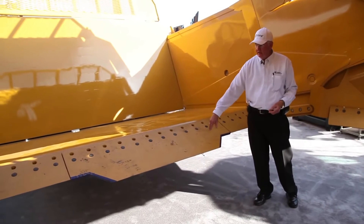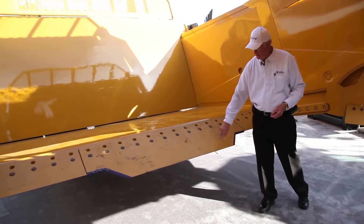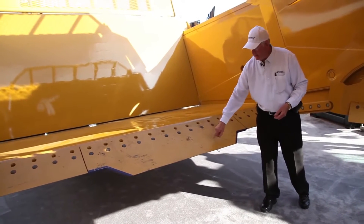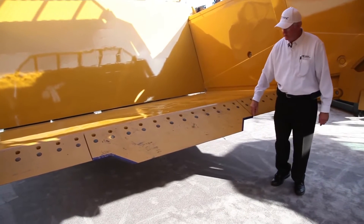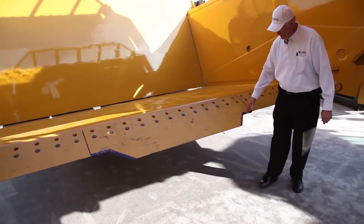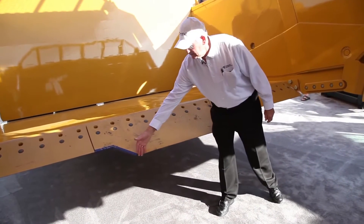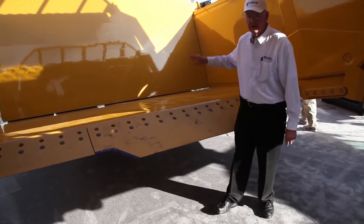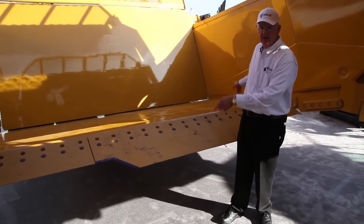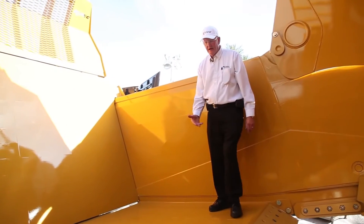We have a six-foot frostbit blade that comes down six feet all the way across. We also have a serrated blade that's scalloped out. And then this is our newest invention: it's a six-foot blade but necked down to four and a half — four feet of material digging into the ground — and we found this lets you put a bigger load on with less material falling out the sides as you're loading.